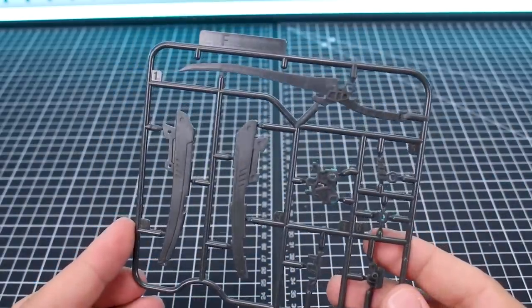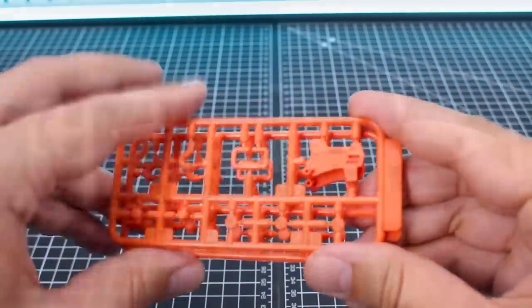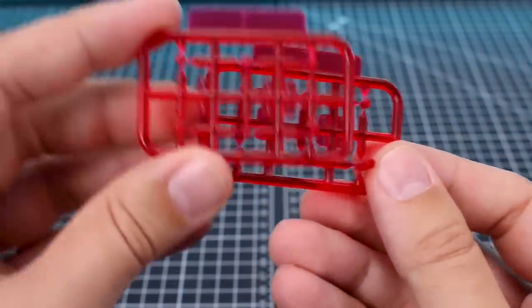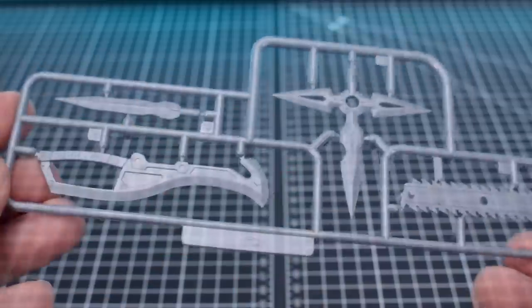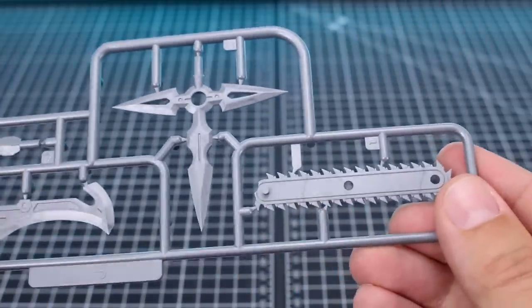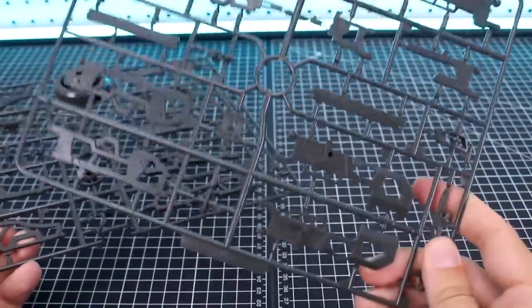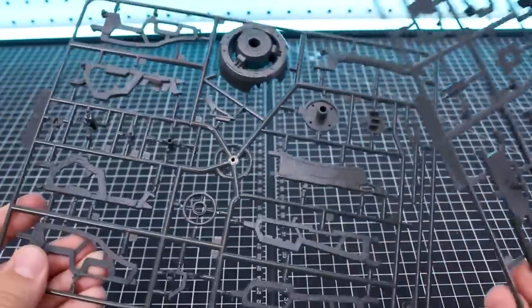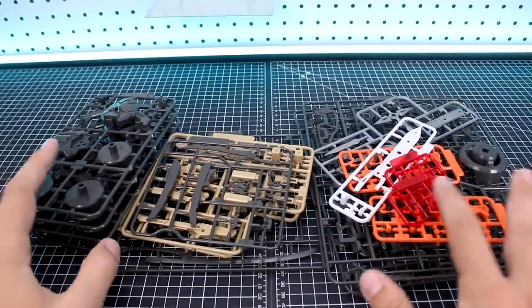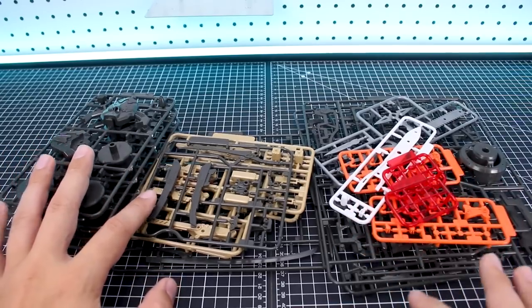Runner F is some more weapon parts in that dark gray color. Runner G is some more parts in orange — we've got two of those. Runner H is a few parts in white. Runner I is some parts in clear red — we've got two of those. Runner J is some parts in molded silver for your blade edges and the chainsaw weapon. Finally, runners K and L are just some more pieces in that dark gray color for your weapons. So as you can see, for a weapon set there's quite a lot of parts in there.